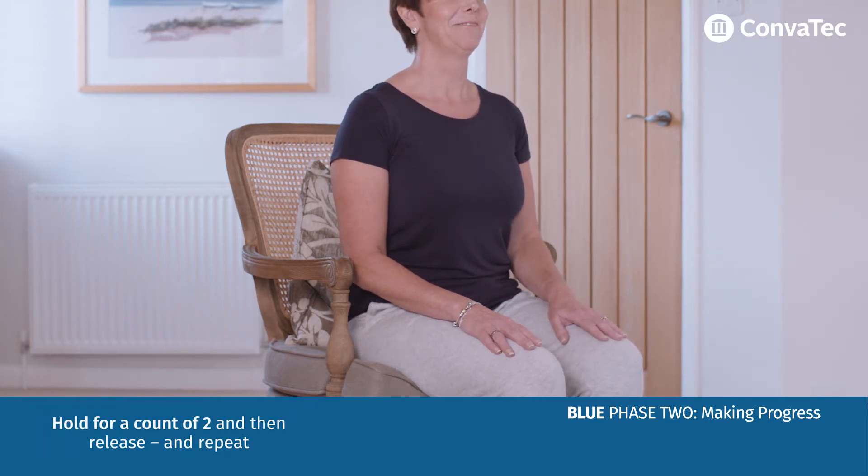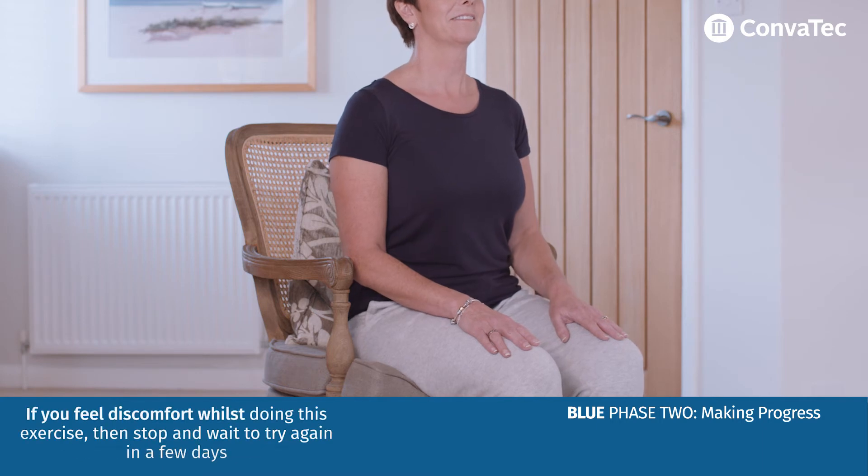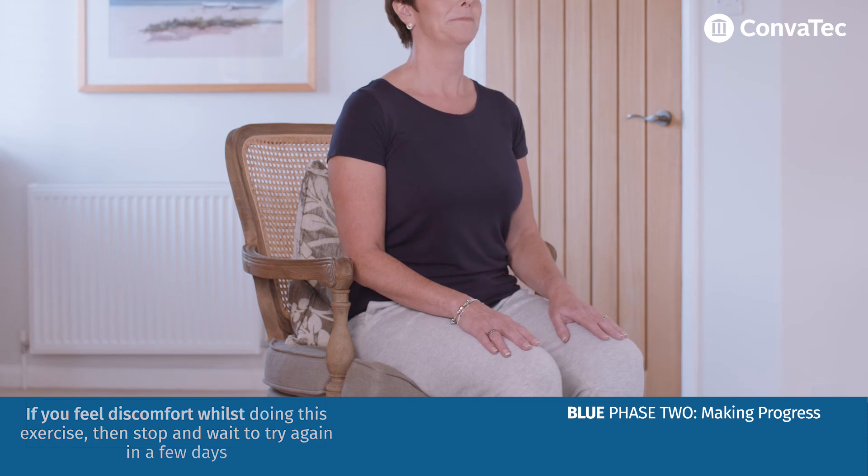Hold for a count of two, then release and repeat. Do this 10 to 15 times. If you feel any discomfort whilst doing this exercise, then stop and wait to try again in a few days' time.